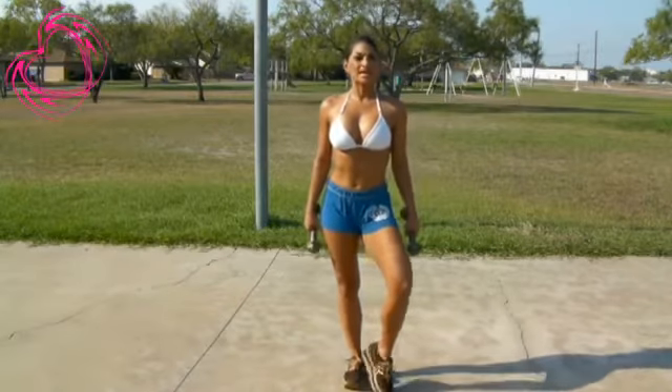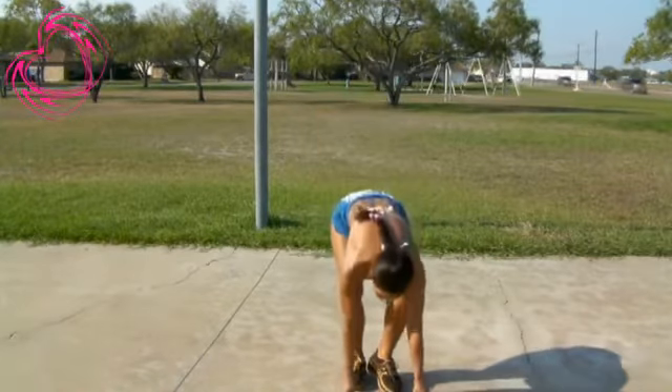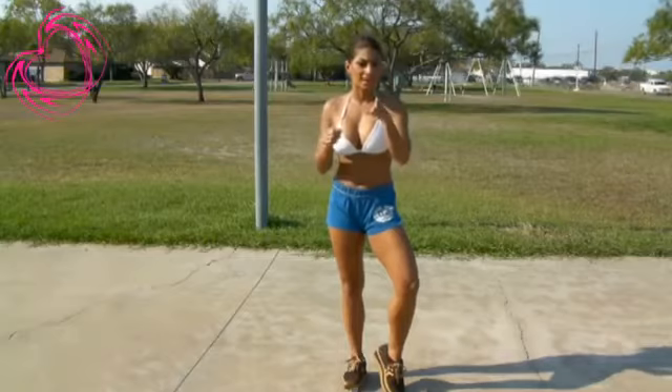Well, there you have it, my Cyber Kittens. That's a little circuit that you can do. And you can also add your jumping jacks in between. You don't need any weight. If you don't have weights, you can always do it without the weight — the same movements, but without the dumbbells.